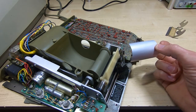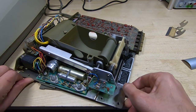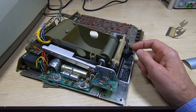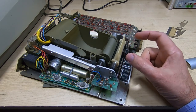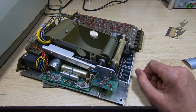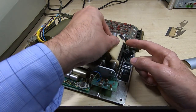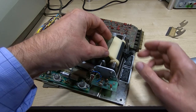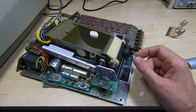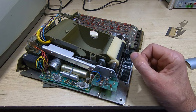Even if the printer could be made to run, it wouldn't print anything because it relies on that current path being complete. Also, the paper is effectively grounded. Although the system detects the presence of the paper, the paper is at ground and it has to be that way because somebody might touch the paper when it's printing, and if it was at a high voltage that would obviously be a bad thing. So this adjustment — there is a cam on the end of this white lever. Before you start trying to make this adjustment, be aware that if you adjust it incorrectly you will destroy this white plastic piece, and that will effectively write off your printer. Your chances of finding one or being able to make one is very remote.